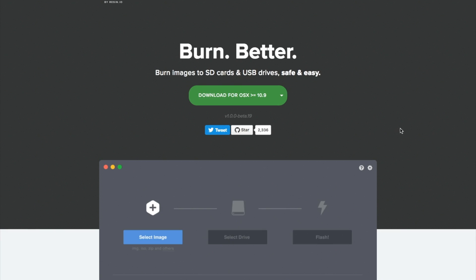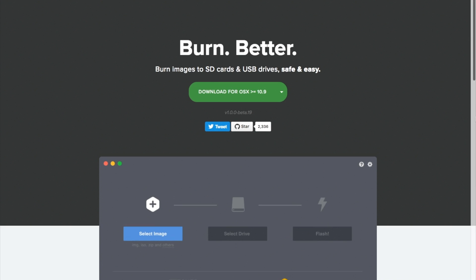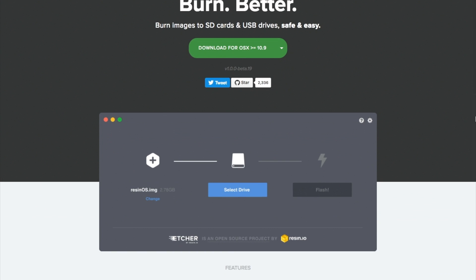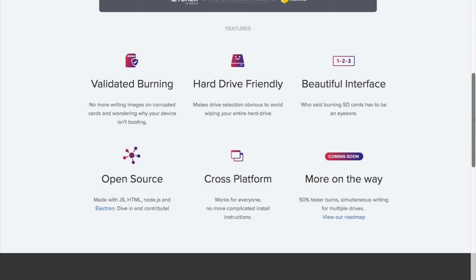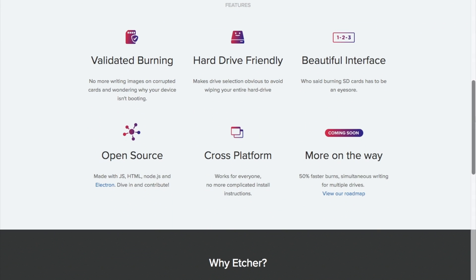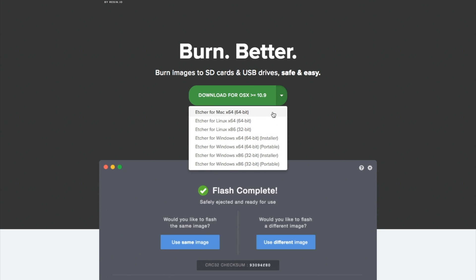And now for some more tips. This week I discovered Etcher.io — a cross-platform tool for writing disk images to SD cards. It's been around for a year now, but it's new to me. It's handy for writing Raspberry Pi software to microSD cards, and because it's Mac, PC, and Linux compatible, it's easy to recommend without having to remember three different tools.